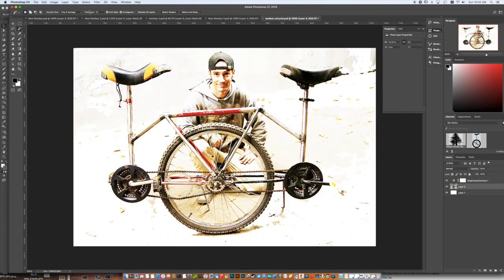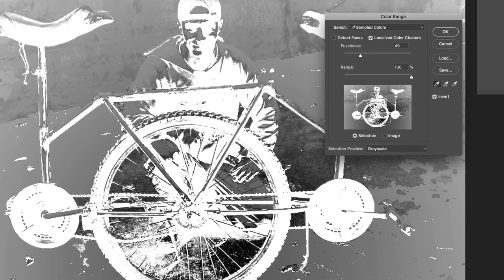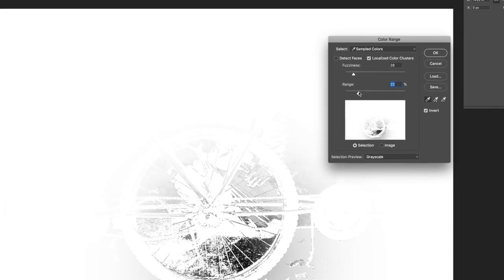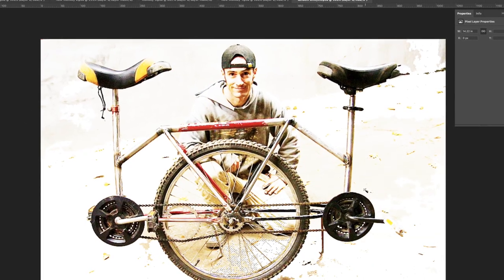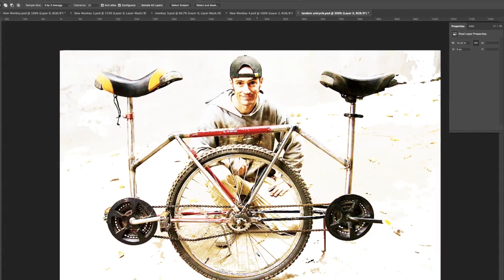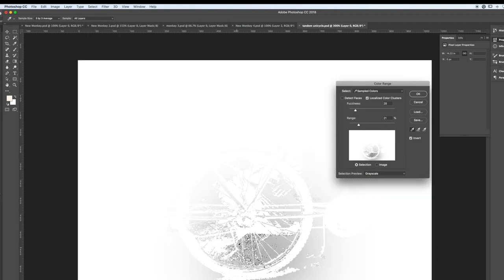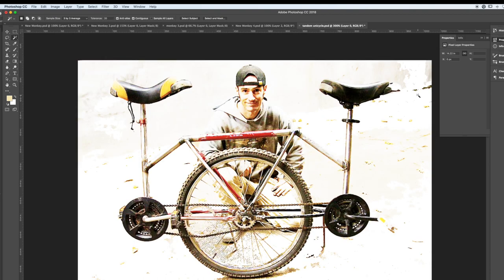Another trick is to do a select by color and delete that too. So I'm going to do a select color range, and if I select some color that I want to go ahead and select — oops, I inverted it — and delete. So now we have a basic image manipulated in Photoshop. I can save it and drag and drop it over to a new document in Illustrator.